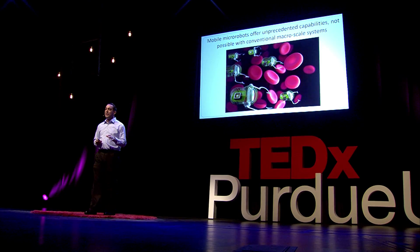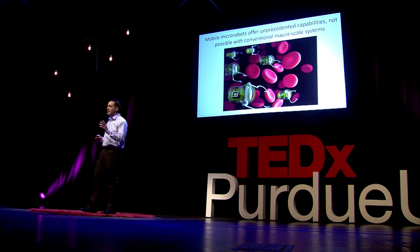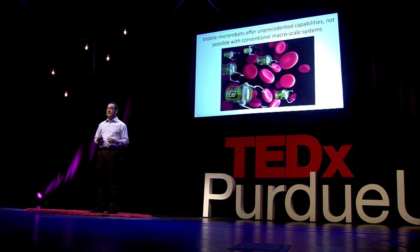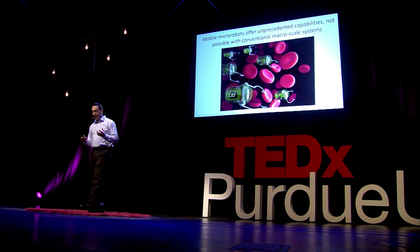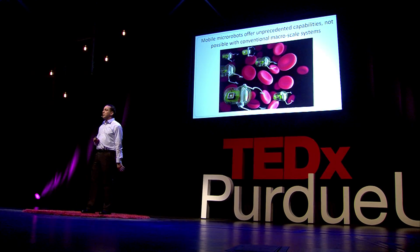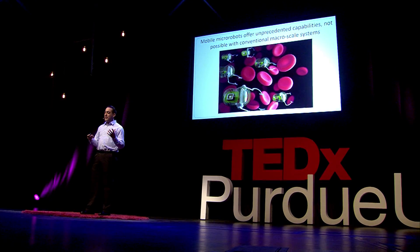These micro-robots offer unprecedented capabilities that you just can't get with larger macro-scale robots. In the future we hope to have micro-robots around the same size as red blood cells, with onboard computers, cameras, intelligence, arms, hands, and all sorts of interesting things to enable a wide range of healthcare applications. Hopefully you now have a better idea of what a micro-robot is and can be as excited about these applications as I am.